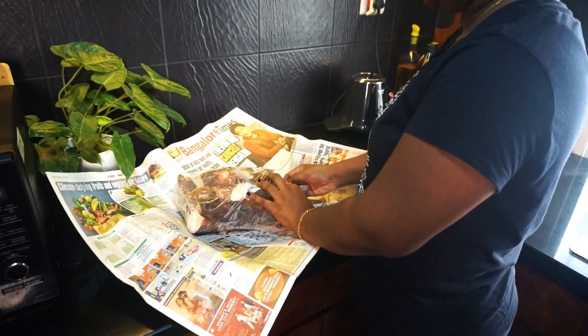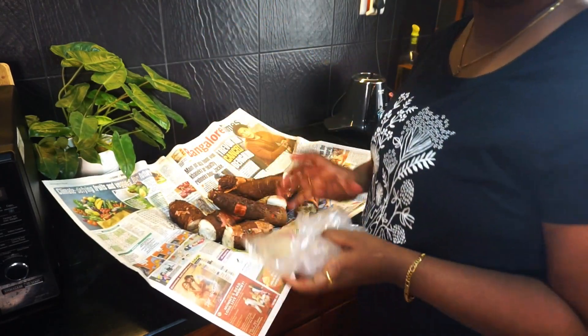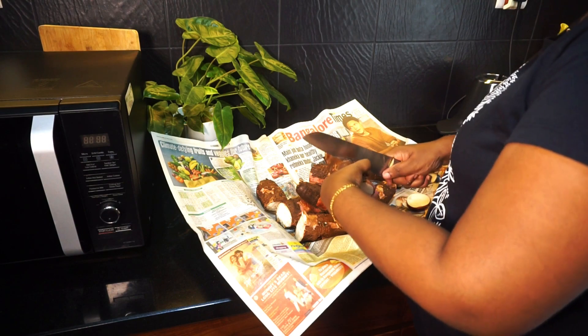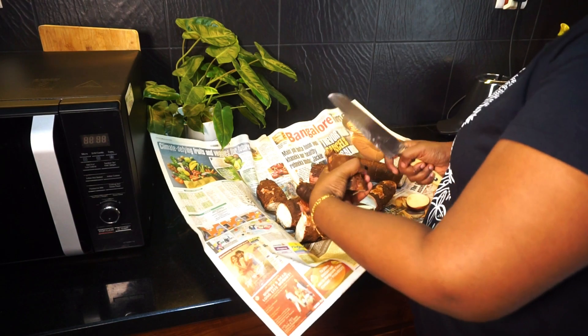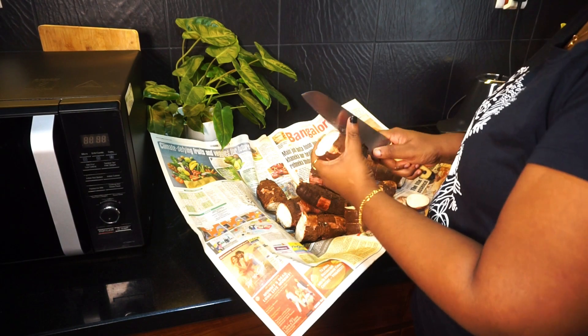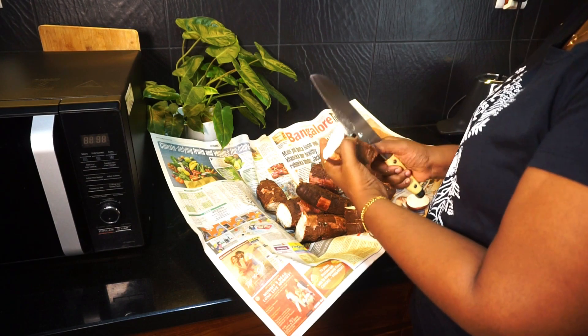Let's cook it. We are going to cook it. I'll cook it. Now I'll cook it.